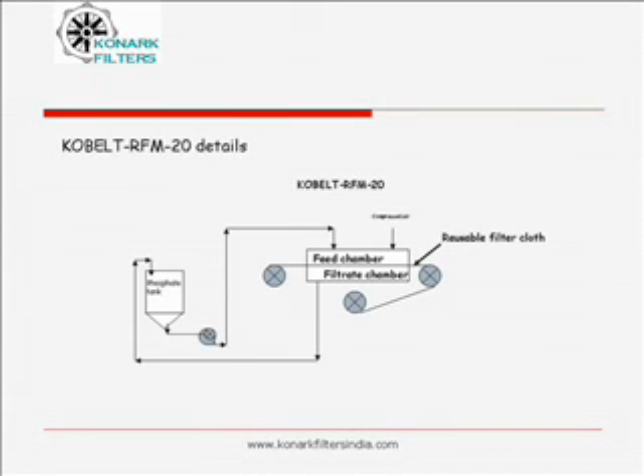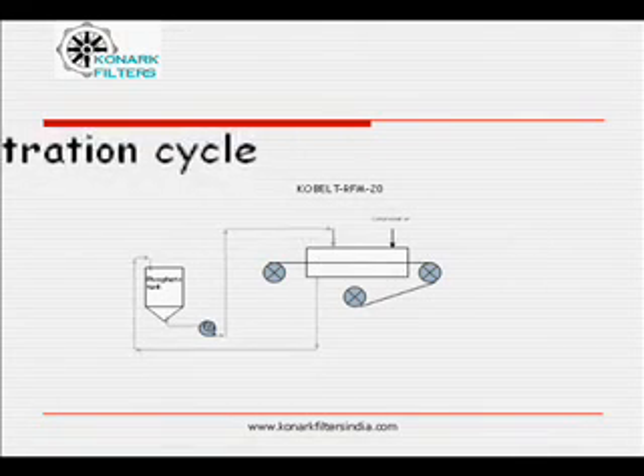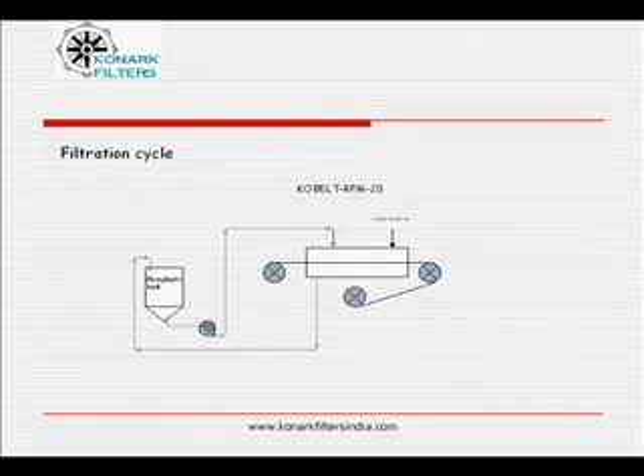This is a typical schematic arrangement. There would be variants depending upon specific site conditions. The reusable filter cloth, during filtration and cake squeezing cycle, is held pressed between feed chamber and filtrate chamber. During filtration cycle, phosphating solution from the bath is pumped at high flow rates into the feed chamber of Cobalt RFM20.